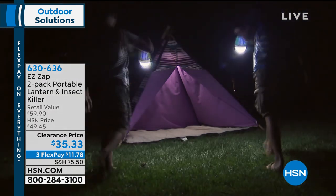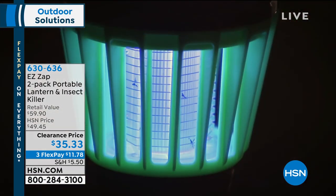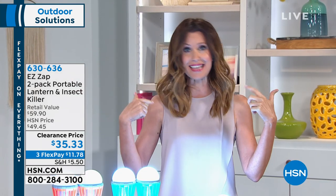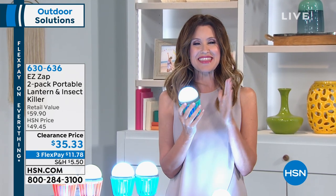It's $11.78 to get it home, and look at how cool it looks. It's actually giving you great light, but when you set it just a little bit away from wherever you're enjoying the outdoors, it's gonna draw those bugs to it, zap them, and they are gone. If you're like me and you are the target of every mosquito's dinner and dessert and breakfast — I think I must be very tasty or sweet, at least on the inside.